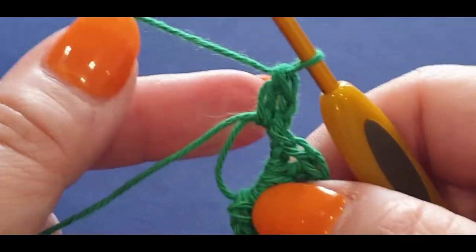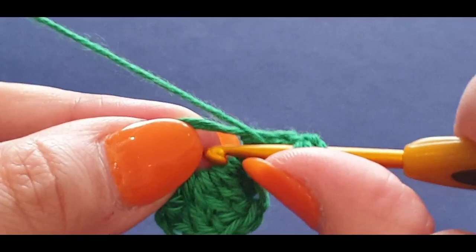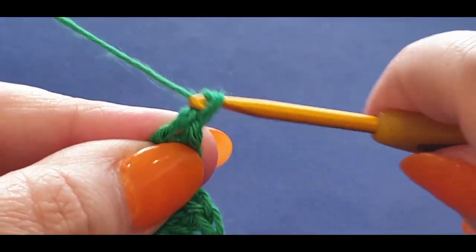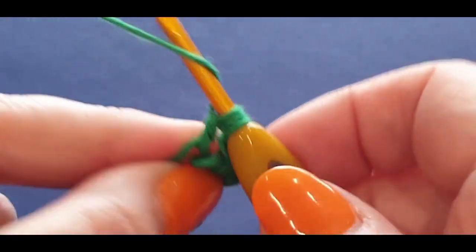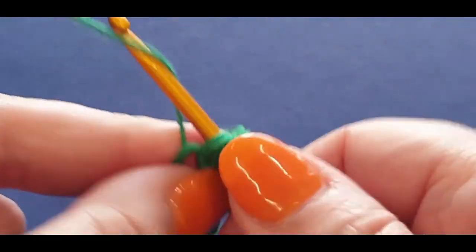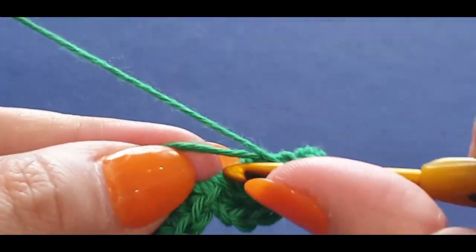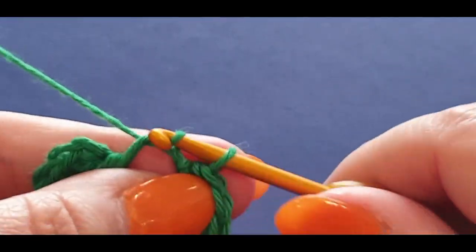Now we're going to do three trebles. Before we did three half trebles; now we're doing three trebles. A treble is yarn over your hook twice before popping it into the space, pull a loop through — you now have four loops — yarn over pull through two, yarn over pull through two, yarn over pull through the last two. Do two more of these. Then a double crochet and a half double crochet, then slip stitch back into the space.